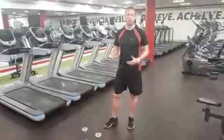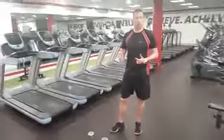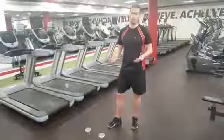Alright, so just in case people are in a hurry — lunch break, travelling, or what so. Quick workout, all you need is a set of dumbbells. We can work the whole body just using a set of dumbbells.